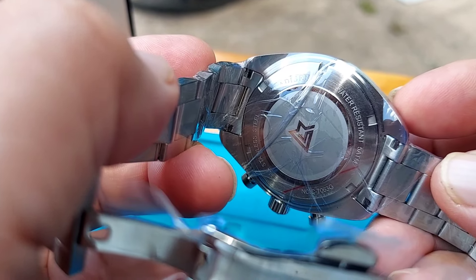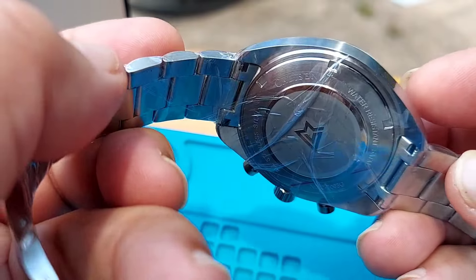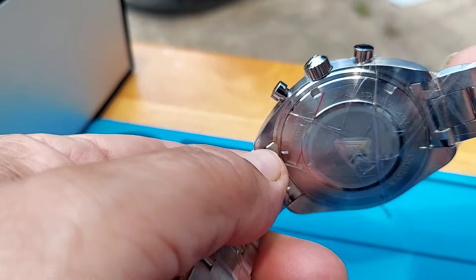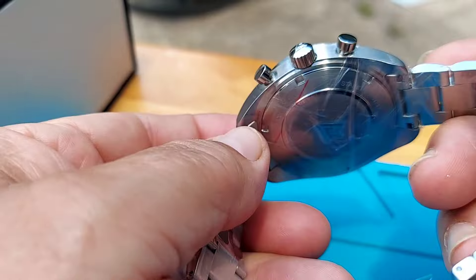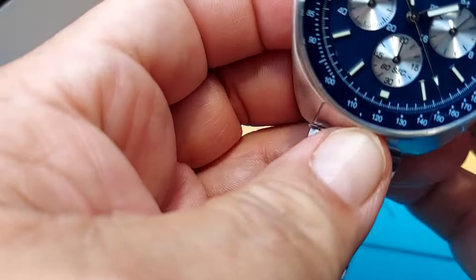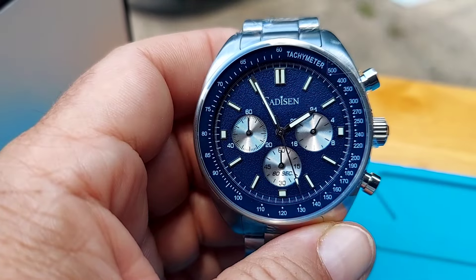The back of the watch is completely solid stainless steel with a screw down back for water resistancy. This goes up to 5 ATM, which is pretty good water resistance for a watch that isn't a diver. The loom is very good — I'm going to show you the loom in a few minutes.